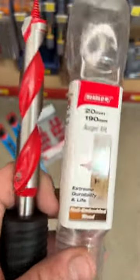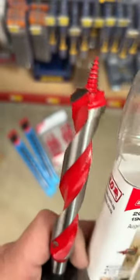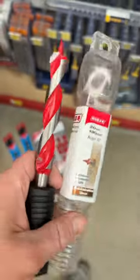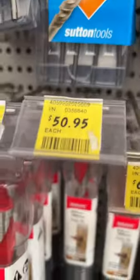Check out these Diabolo auger bits — supposedly they're good against nail hits. Pretty keen to get one, but they are super expensive: 50 bucks for a 20mm. I'm getting a couple.